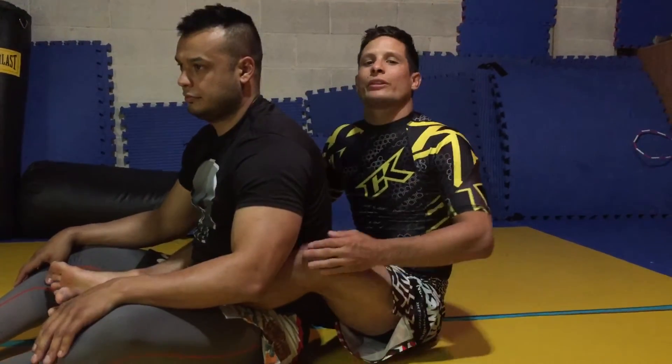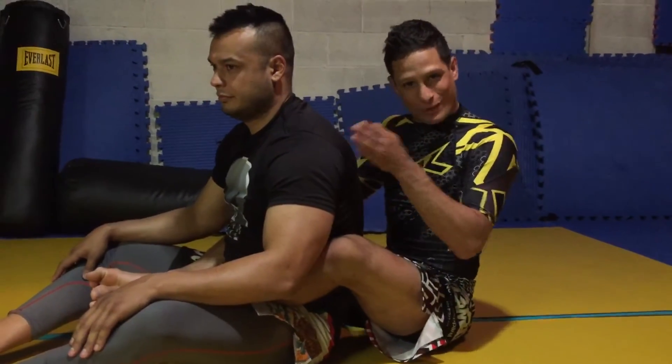Hey guys, this is UFC Bantamweight Anthony Borchak and Moonhead for 10th Planet Tucson with your Jiu Jitsu Sneak Technique of the Week.